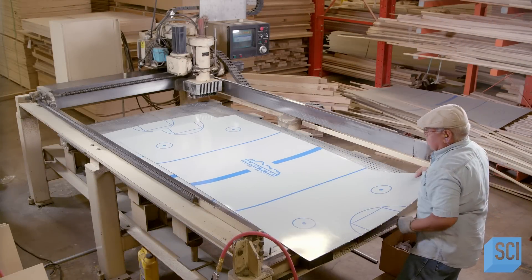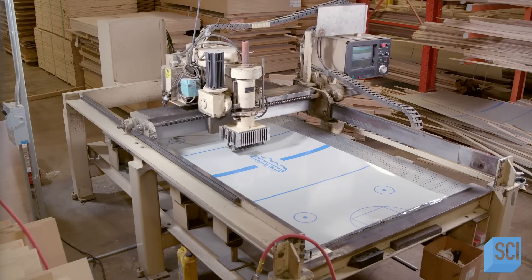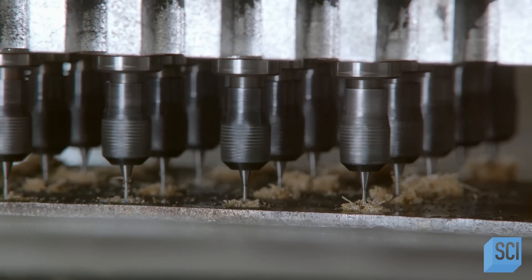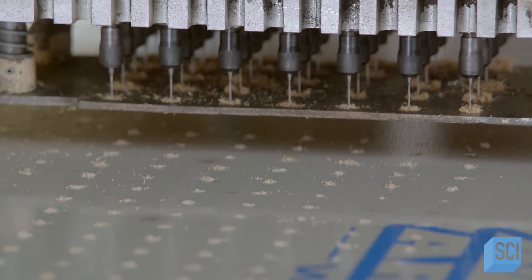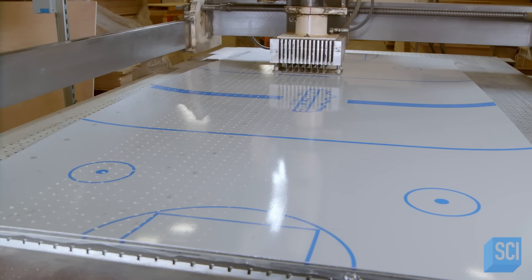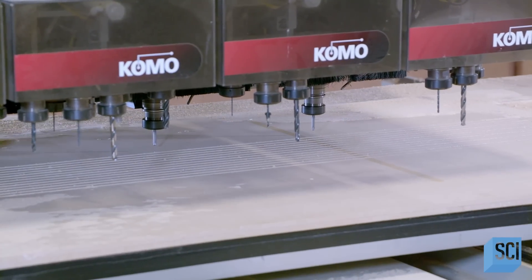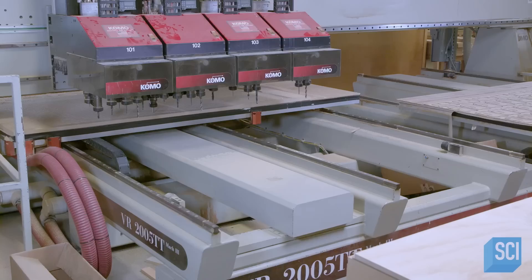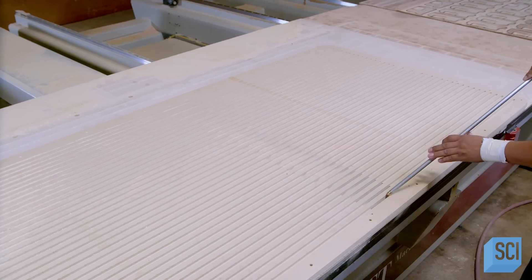The playfield is made from a laminated composite material that's been printed with air hockey graphics. A computerized drill cuts into three playfields at once in the same consistent pattern. The size of the holes are a little larger than pinholes, creating over 4,600 perforations in each air hockey playfield. An automated tool carves grooves in a sheet of medium-density fiberboard, which will serve as a base for the playfield. Air will circulate in the grooves and exit through the playfield holes. Next, sawdust is blasted out of the grooves.